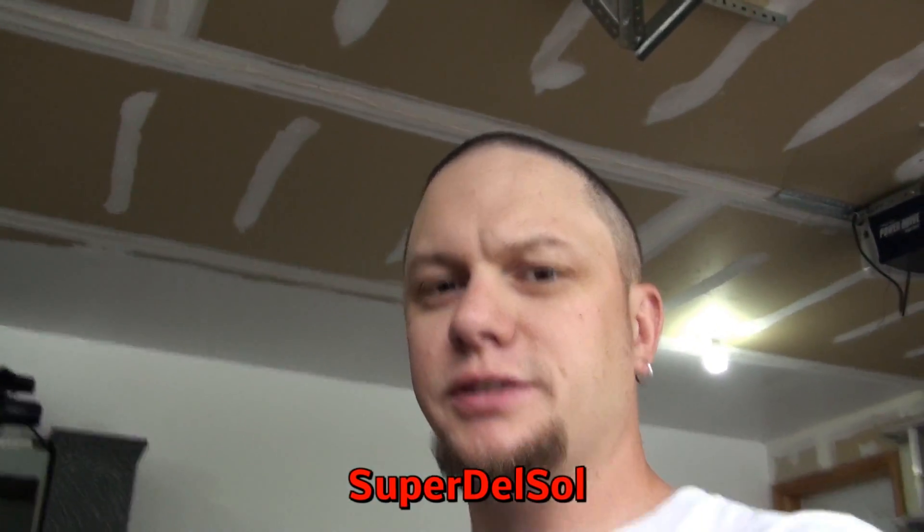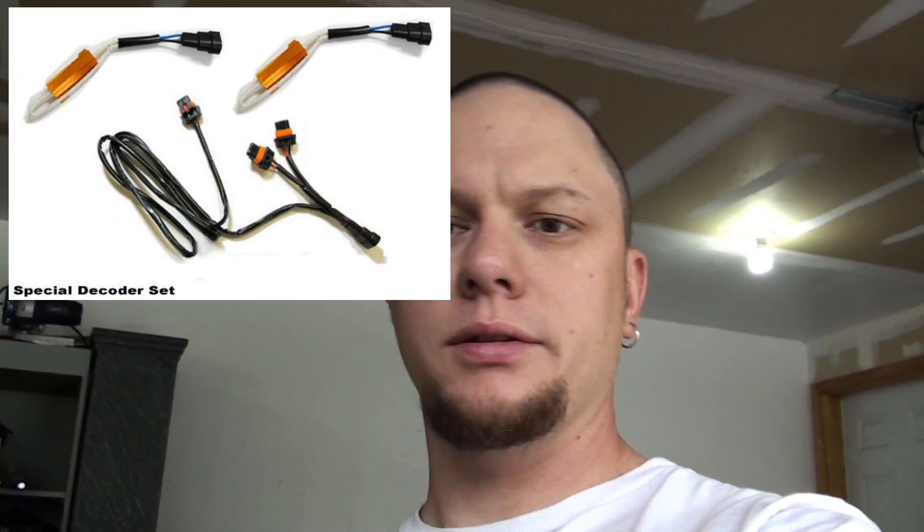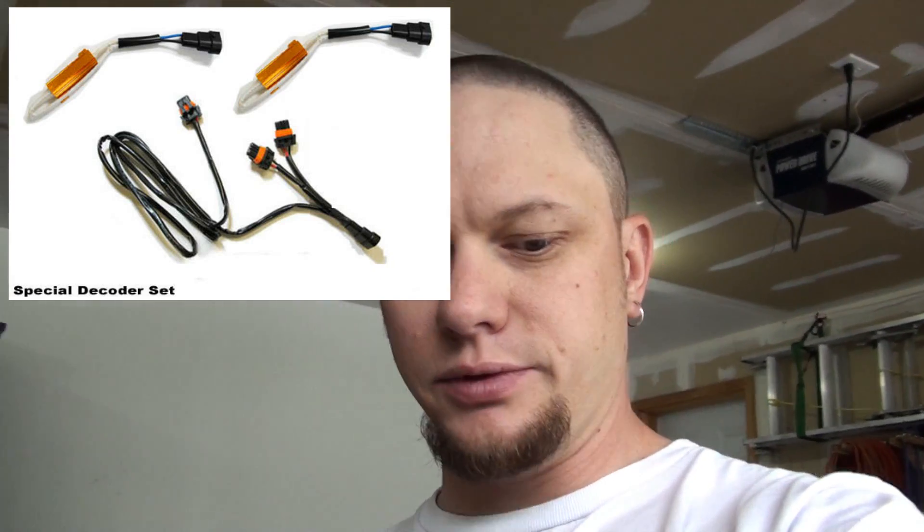This is part two of the LED light install on the Ridgeline. In the earlier video I put the fog lights on because it was straightforward and didn't need a wire harness. For this one, as I stated before, you do need a wire harness. I'll try to find a link on eBay or somewhere in the description, and I'll put a picture here so you guys can search for it.